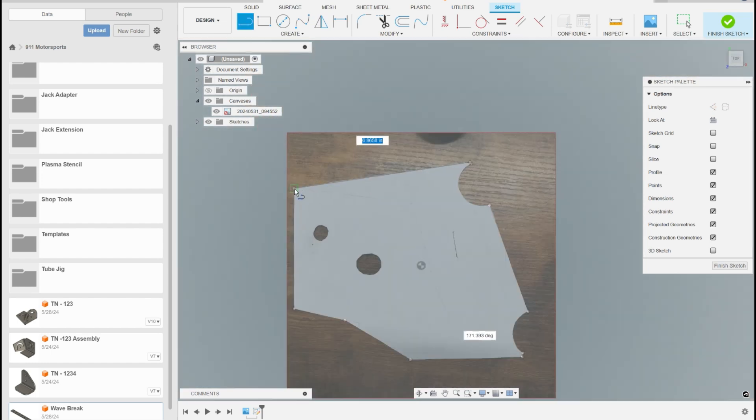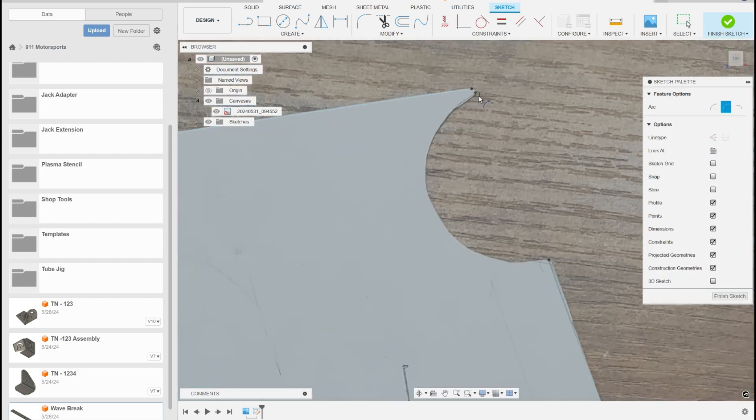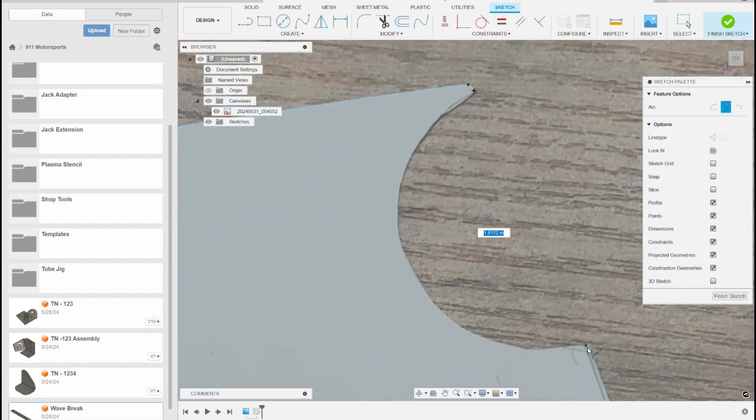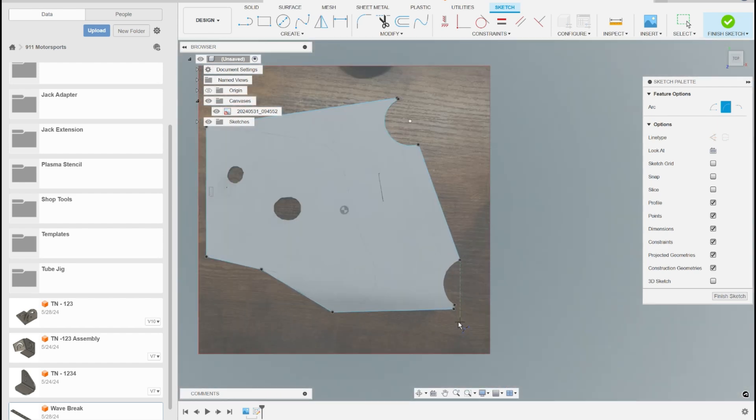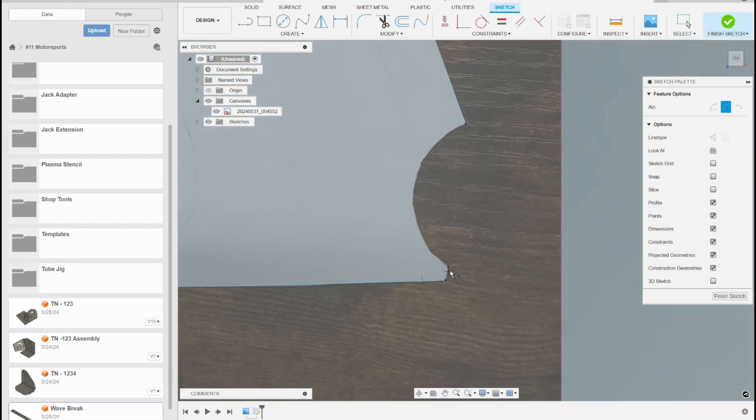Just connecting the dots at this point — basically drawing straight lines between the points we originally dropped in. We'll do the three-point arc tool: grab that point, this point, and then set it in here. We'll come back and dimension that here shortly so we know exactly what that radius is.